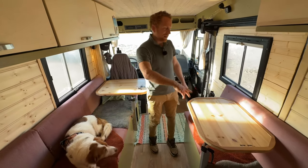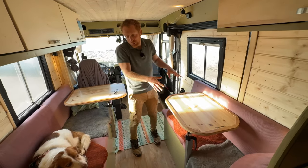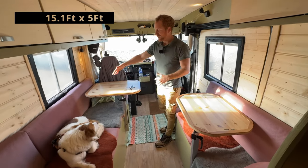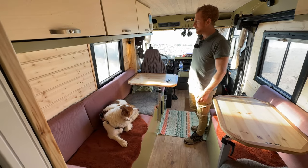This seat is about one meter eighty, so if you extend the drawer a small person could possibly sleep there. This bench is one meter ninety by sixty, so that's also a place where someone could possibly sleep as well.